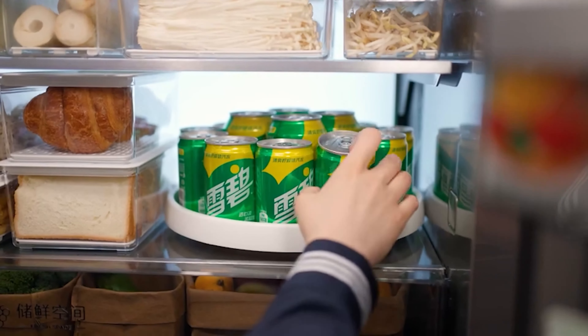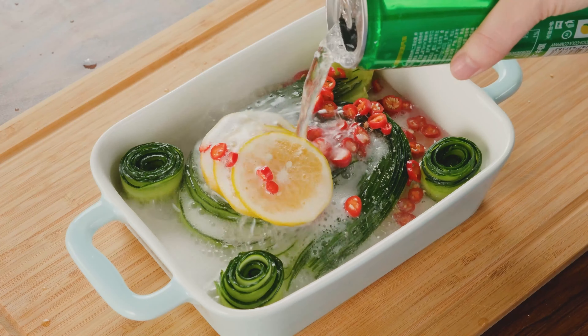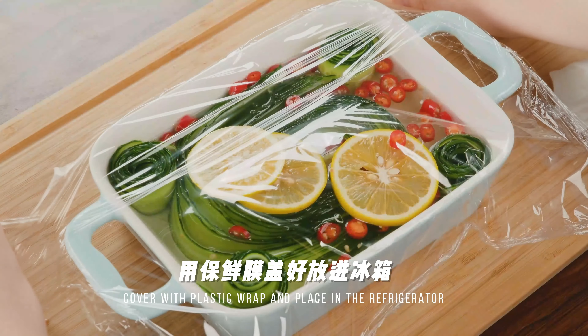Find Sprite from the freezer. Pour into the soul of this dish — Sprite. Cover with thick plastic wrap. Store in the refrigerator for better taste.